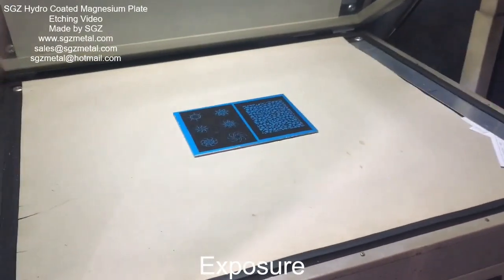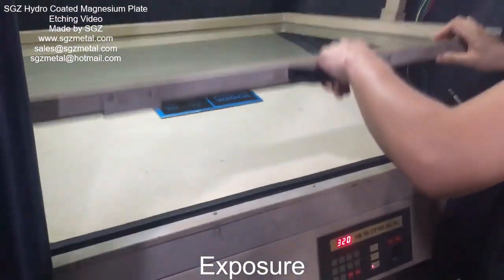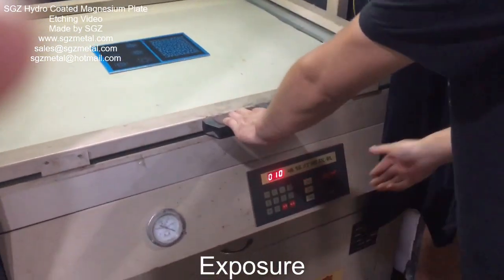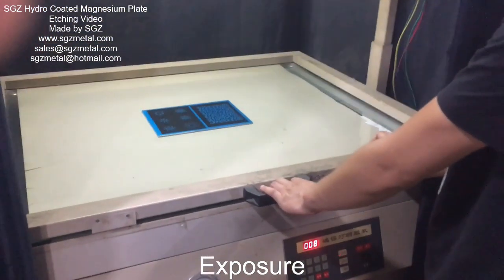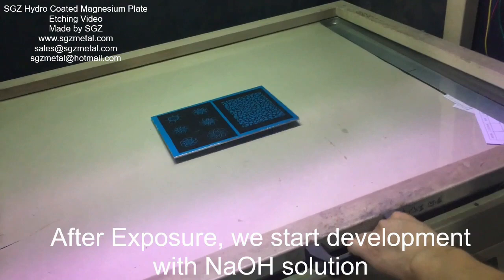Hello, this is Johnny. Now we start the magnetic plate X-Pulse, okay? We will see the result later. Now the X-Pulse is ready.